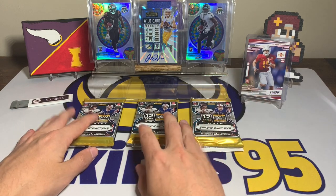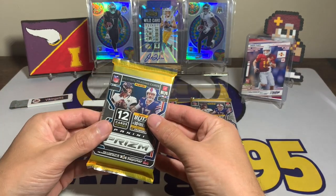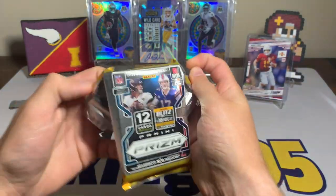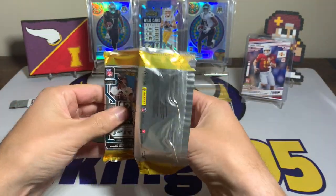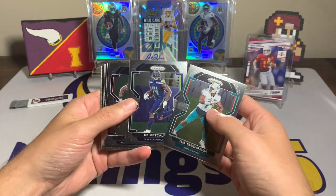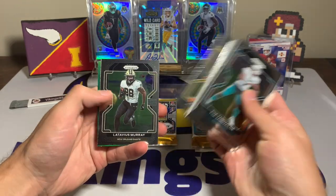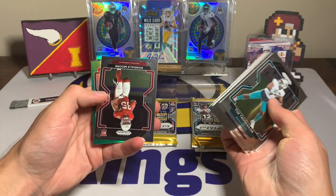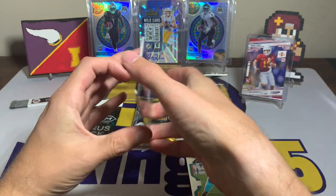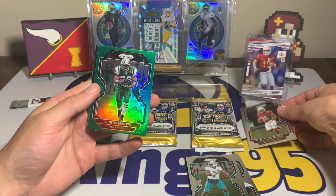Alright, here we go. We got our three packs, going left to right. We have the 12-card pack and then the three red, white, and blue cards behind it. Always fun opening Prizm — let's see what we can get. We have a Tua, DK Metcalf, James White, Logan Thomas, Rashaun Gary, Nante Hall, Jeremy Chin, Schuster, Latavius Murray.